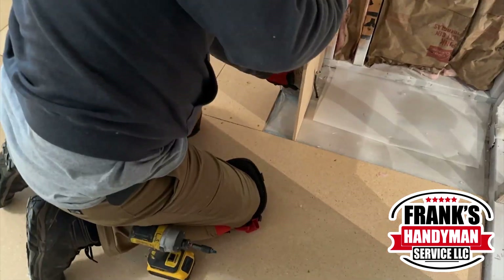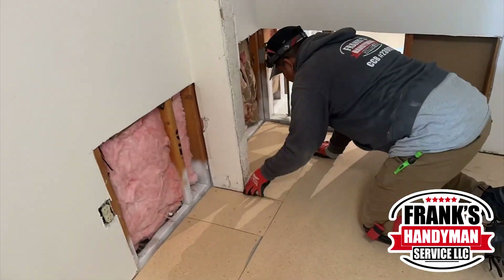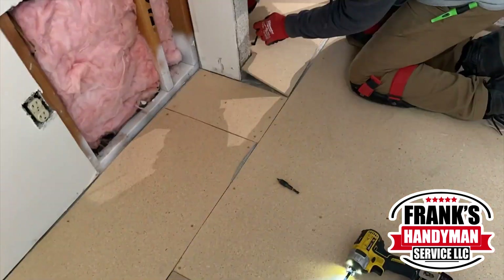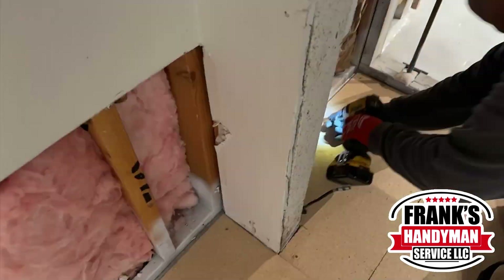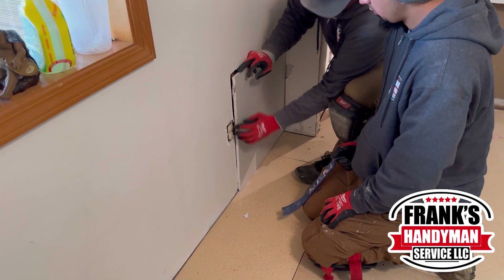It's always helpful to have a pen or pencil and make marks on the board where you're going to be cutting — that way it can guide you. He ran into a small issue with a cable sticking out, but it wasn't too big. He just made a small hole, and as you can see, it fit perfectly. Now he's putting down all the final screws.